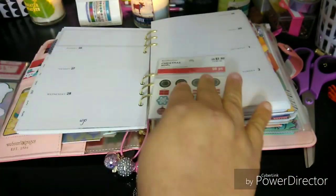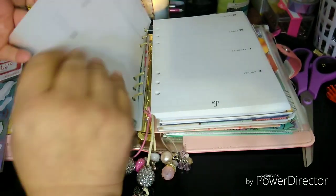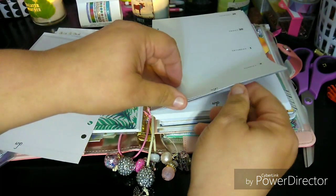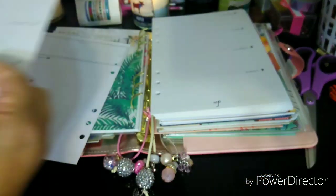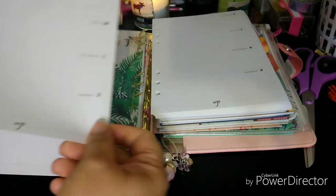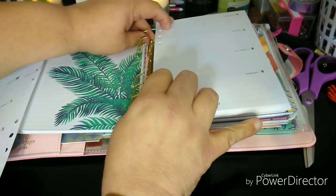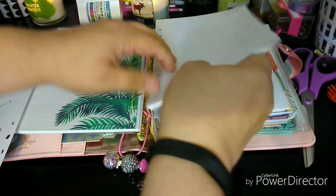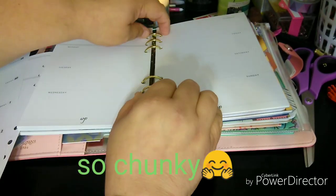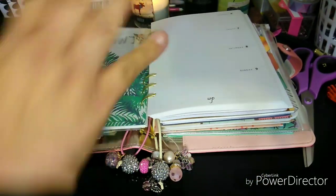I'm going to take these sheets out. I was thinking not to, but then I'm like, let me just take it out. I had to eliminate the other weekly pages that I had and added a different one, only because it was getting even chunkier. Even with this it's still pretty packed. I have a lot in here, but I plan on doing a lot this year, so that's why I have it full like this.